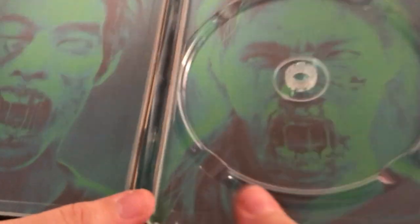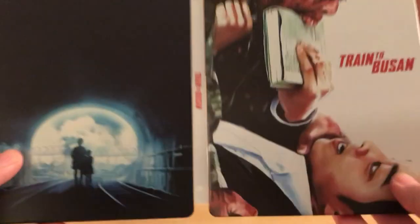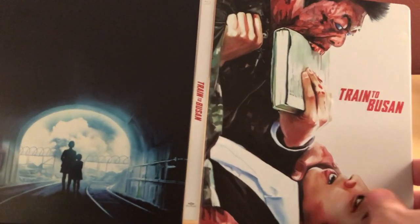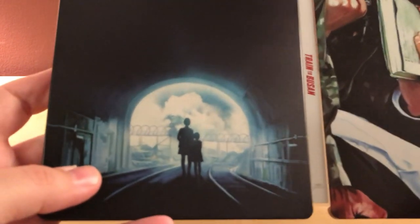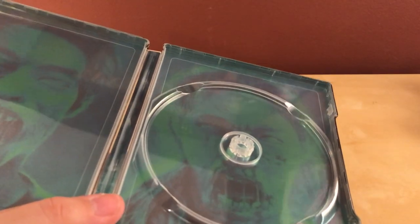There's the disc and there's a pair of zombies — they look kind of creepy. I like the design, I think it's cool. I don't know if this is actually a scene from the film but I like this scene here with the mother and her child, waiting in a train tunnel. I'm guessing some crazy things go down on this train to Busan.